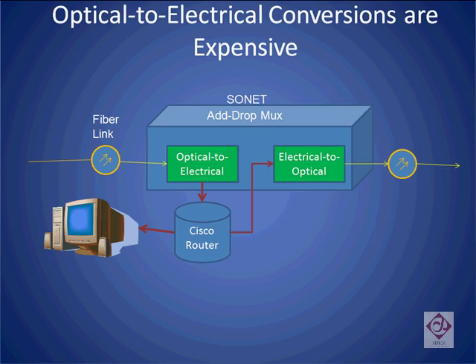To review, prior to the introduction of rotoms, optical add-drop multiplexers were used to extract information from a fiber optic link. This involves taking all the information on the fiber, converting it from an optical to electrical interface, passing it through a router, extracting the information needed, and putting the rest back on the fiber.